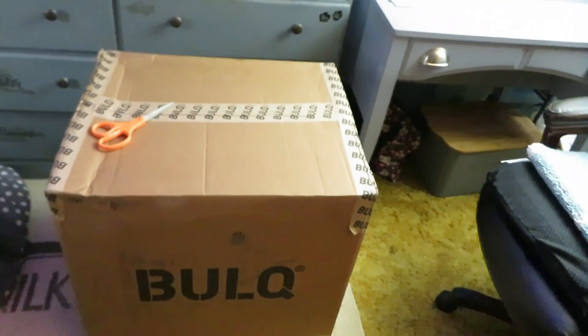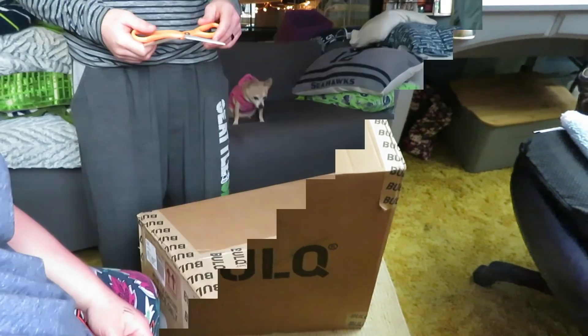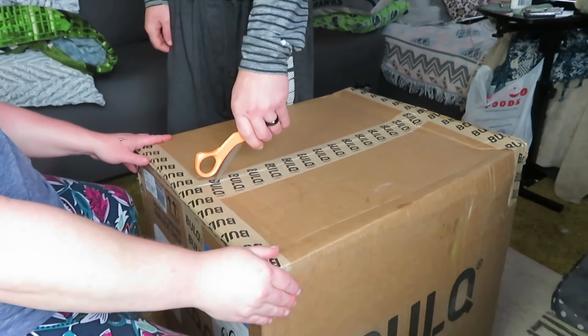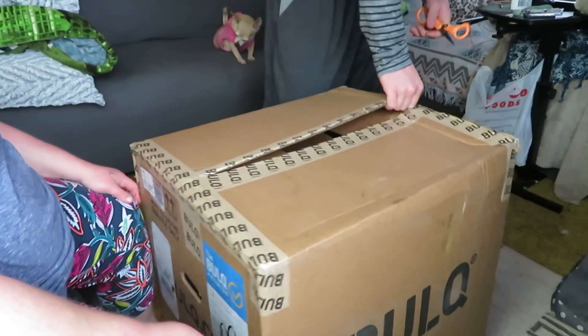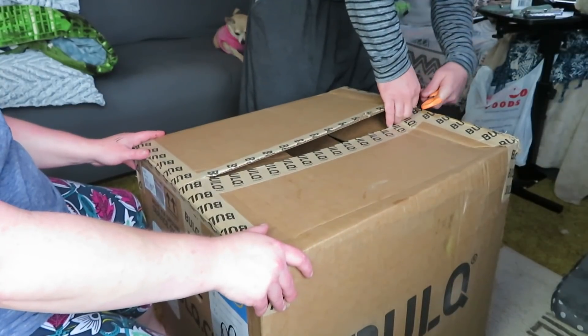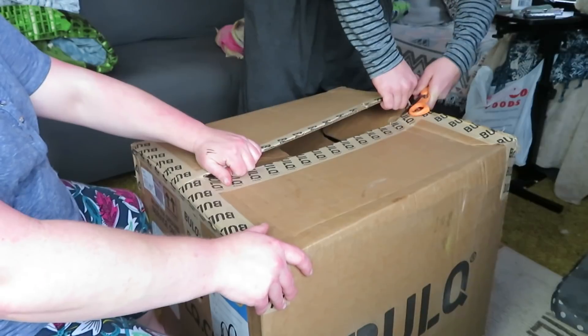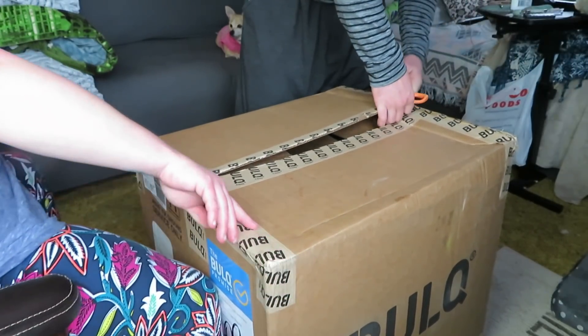Here it is - they're really big. All right, you guys, hold on while we set the camera up. Alright, let's get into this sucker. We really need to invest in a box cutter - there's a knife over here somewhere.